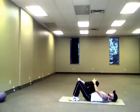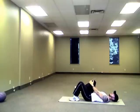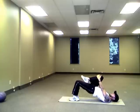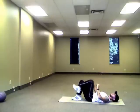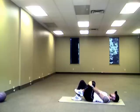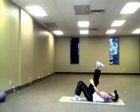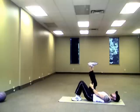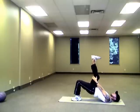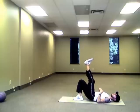Then lift one leg up, pull it in towards your chest — 30 lifts. After 30 on that leg, switch and do 30 on this leg. Then with legs straight up towards the ceiling, pushing the heel up — 30 on that leg, 30 on this leg. So 150 repetitions in total.